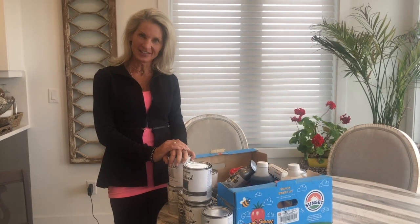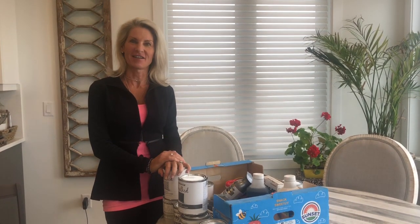Hi everyone! If you're still sheltering in place and looking for a project and are thinking of painting, I am going to share a couple of my DIY painting tips. This is just what works for me, so I'll share my secrets. The first thing I'm gonna start with is the products that I use.